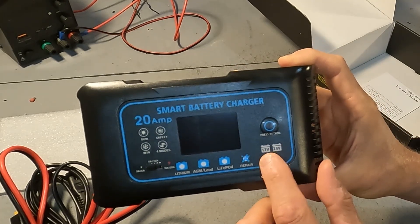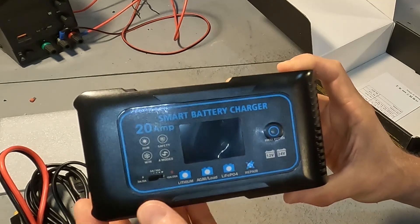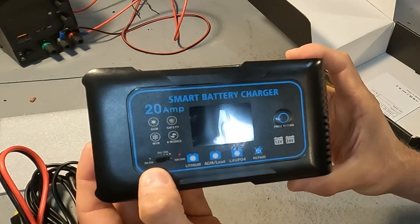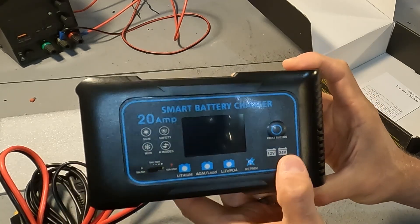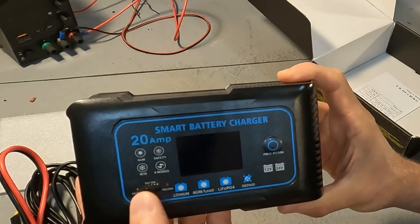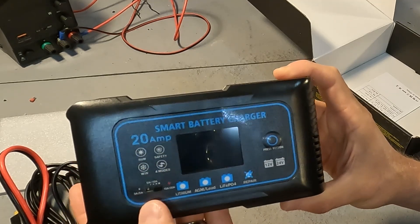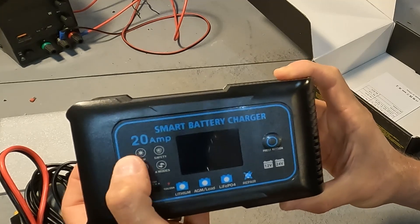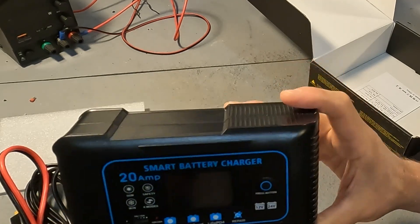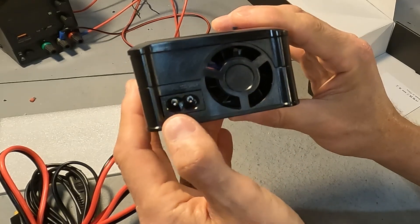It shows a symbol for 12 and 24 volts — it will likely display 12 or 24 volts on the screen. Over here is a physical three-position switch: 3 amp or 5 amp depending on voltage — probably 3 amps at 24 volts or 5 amps at 12 volts. The middle position gives 5 amp and 10 amp, and the far right gives 10 amp and 20 amp. There are also winter and summer mode symbols that adjust voltage based on unit temperature. On the side is the XT60 connector, and on the other side there's a small fan and the AC input.